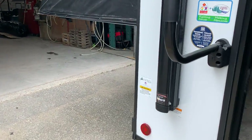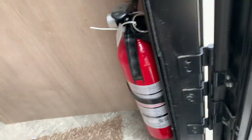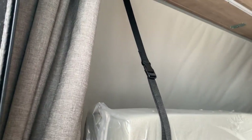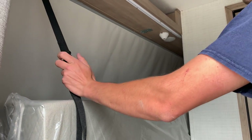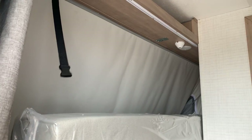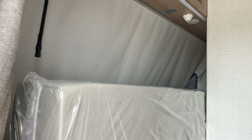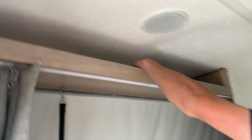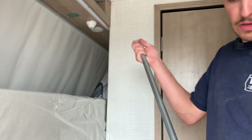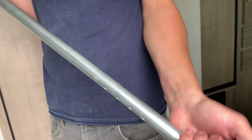Stepping inside, off to your right you've got your fire extinguisher — simple: pull the pin and shoot. On the left here is that rear hybrid bed. This bed works the same way as the front bed — you're just taking those travel straps and undoing them. Always make sure you do them back up when you're traveling. Right up top in this cover here you can pull that out to support the bed.